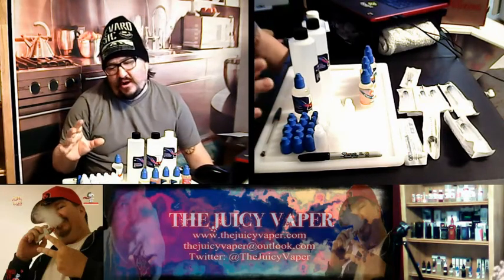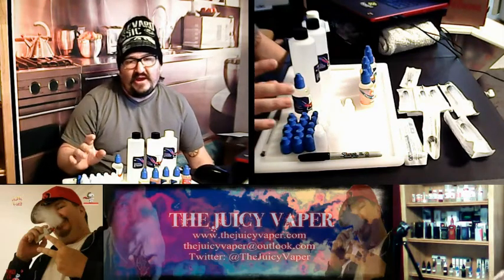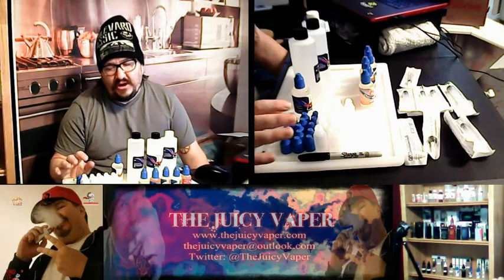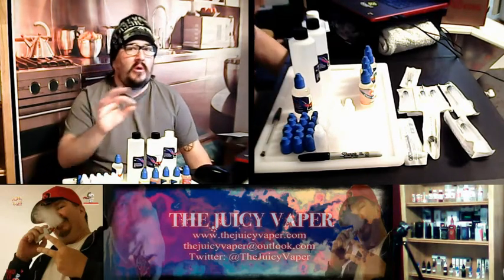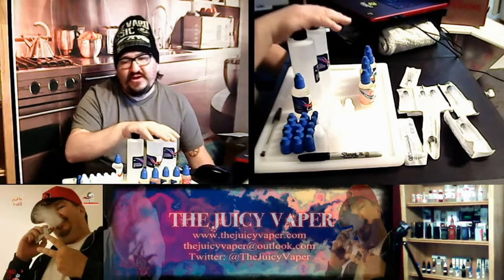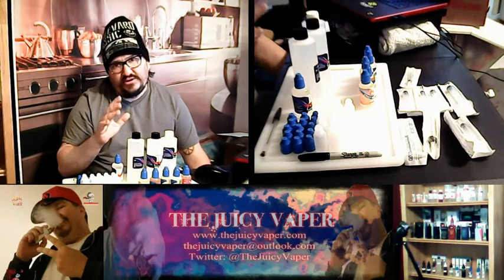We want to make sure all the chemical gets into the bottle as the recipe says. If there's one thing I'd advise: do not try to adjust the nicotine too much. You need to be very restrained with nicotine. You can adjust flavors a little more freely and even tweak the PG and VG a bit, but keep the nicotine on the money.